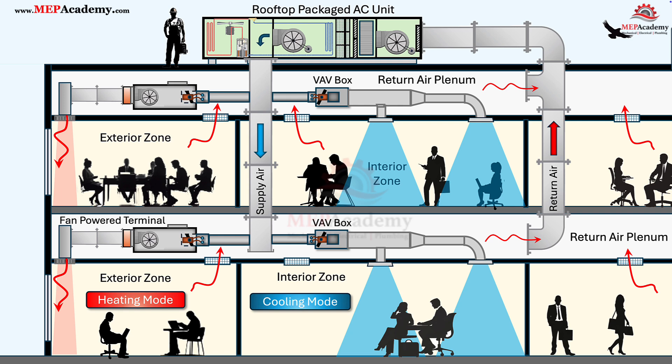So when should you use a fan-powered terminal instead of a standard VAV box? Typically, it's when the zone requires heating with limited primary airflow or stable ventilation. Standard VAV boxes can't effectively provide heat at very low primary airflows. FPTUs can, because they induce warm plenum air and mix it with a small amount of primary air. They're ideal for perimeter zones, spaces that need constant diffuser throw, or areas with stringent ventilation requirements.